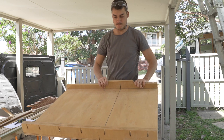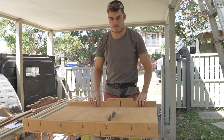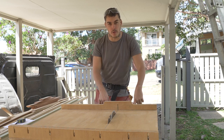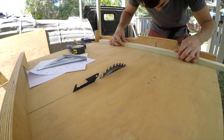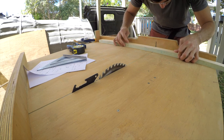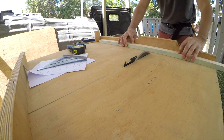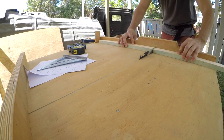It just sits on here and slides back and forth running off the two key grooves on the table saw. Where I want to cut, I line it up exactly on the mark, turn it on and just push it through — that's it. Simple 90-degree cut, perfect every time.